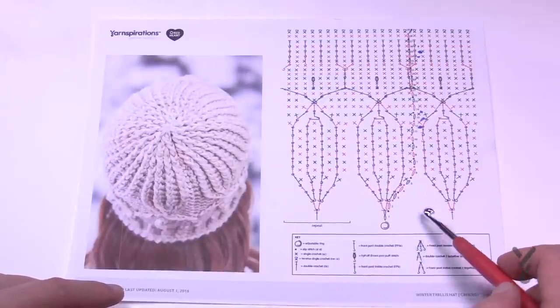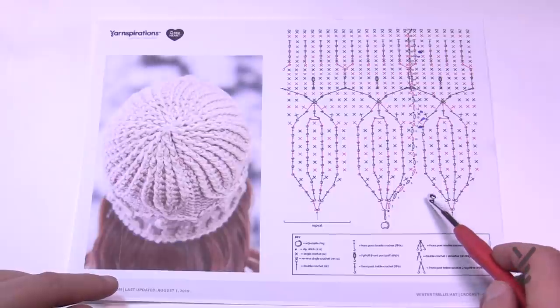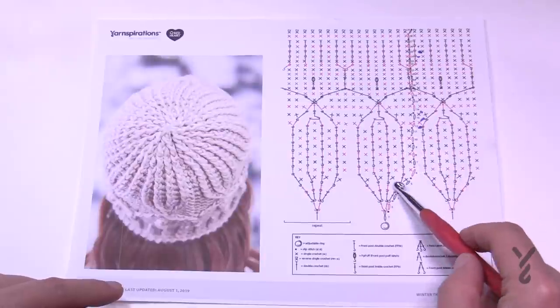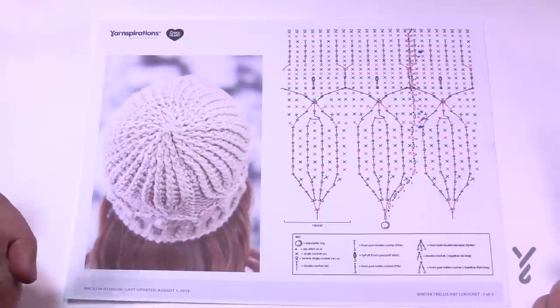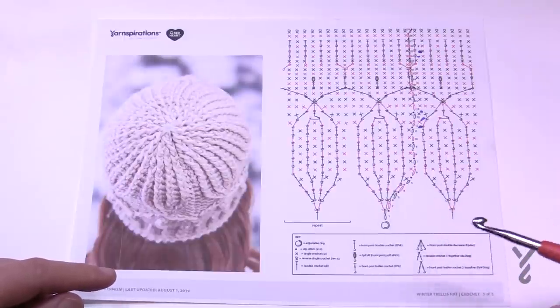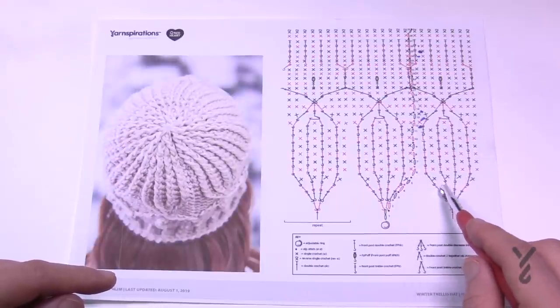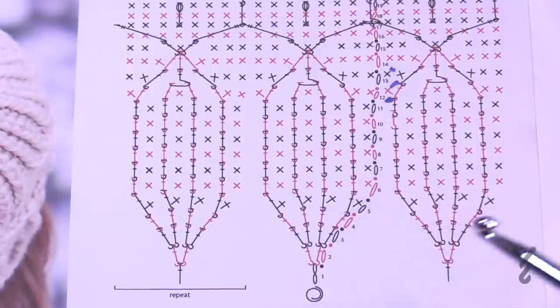During today's tutorial I hit a speed bump in round number three. I got all the way up and had to frog all the way back because I miscounted in round three and created an extra ridge I couldn't fix. So we'll want to pay attention to that. Also note this is an older crochet diagram where the X stitches equal a single crochet — usually it's a plus sign — so don't let that fool you.